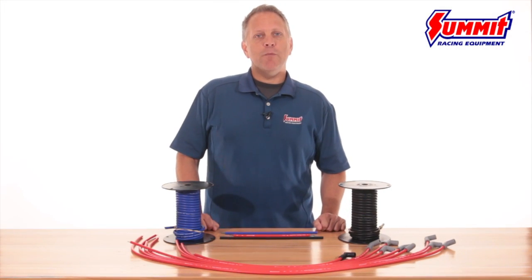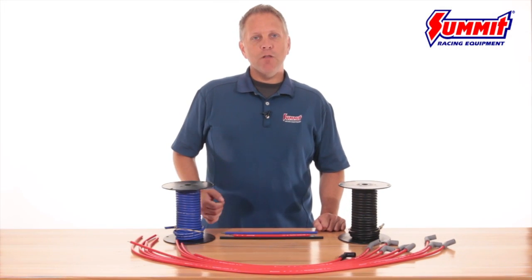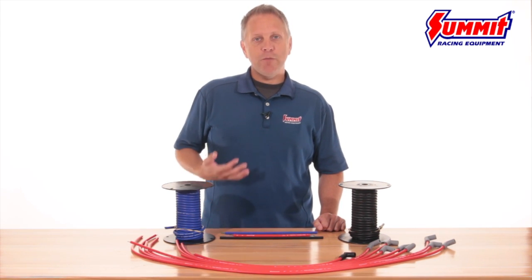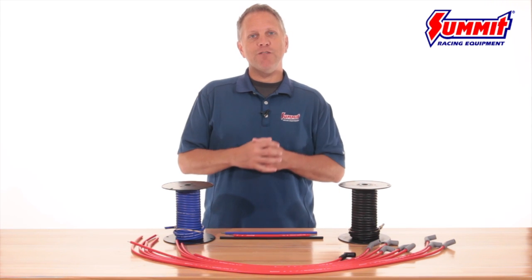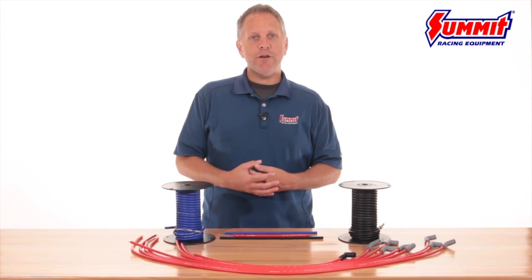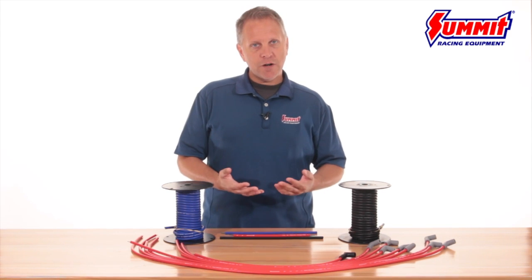You'll read and hear a lot about ignition wire size — 8mm vs. 8.5mm and so forth. But choosing a good ignition wire is really about the material used and the construction of the wire. At Summit Racing, we only use the highest quality materials on our ignition wire sets, starting with the core.